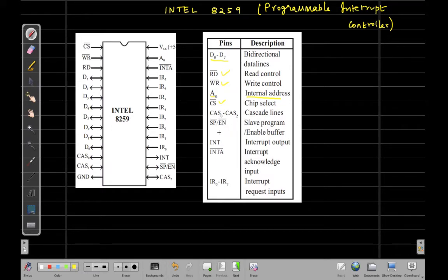Next, we have a pin called INT, which stands for interrupt. This is an output pin of the IC. Any interrupt request reaching the 8259 will be sent to the processor through this INT pin.